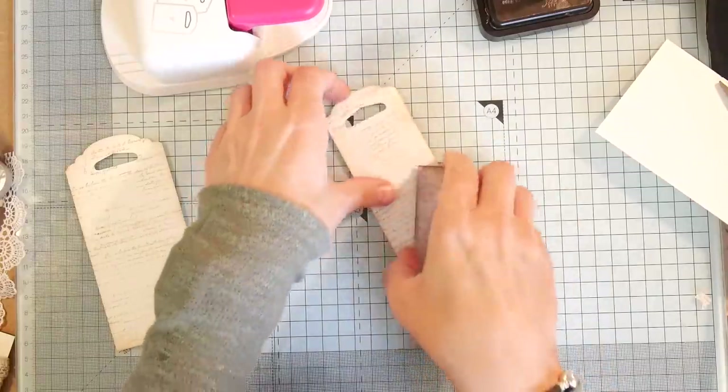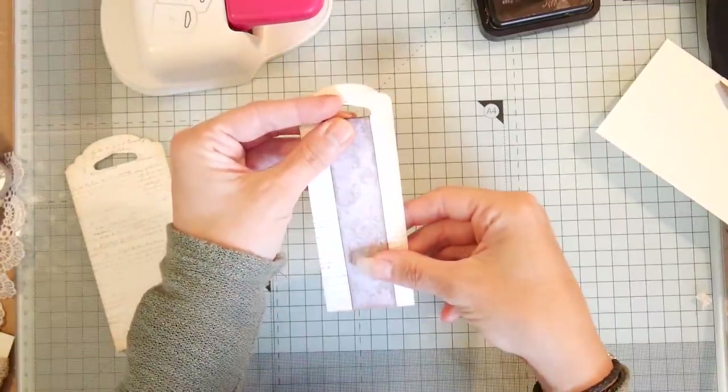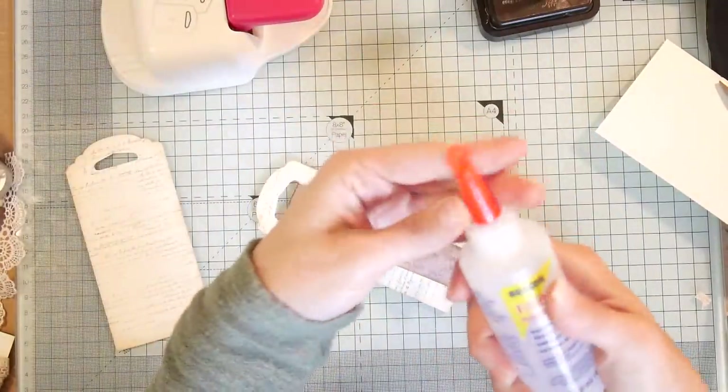You could sew these, but I've tried to do this little project without sewing because I know not everybody has a sewing machine. So I'll take my fabric tack instead.